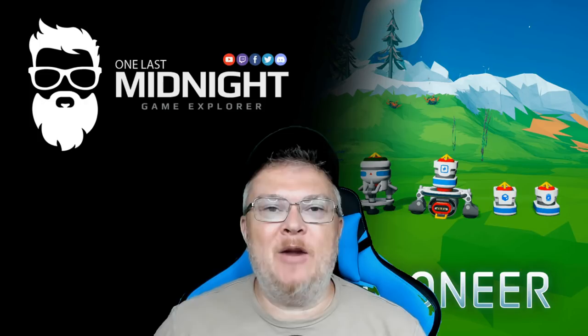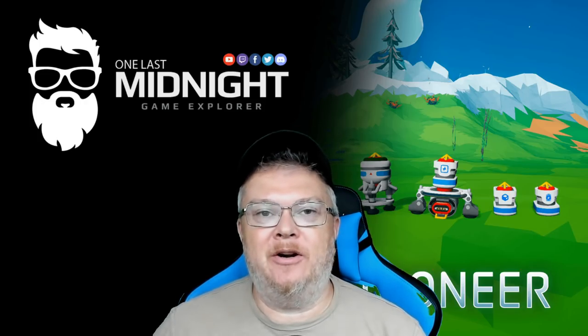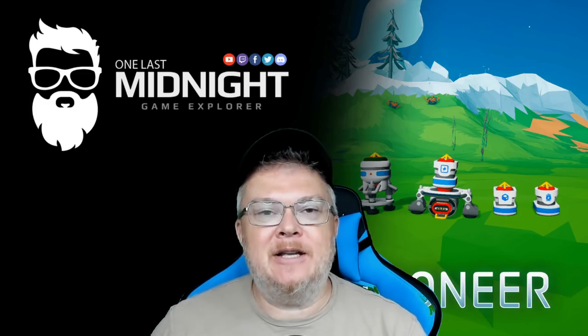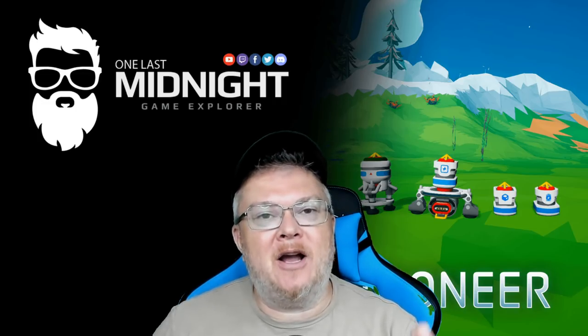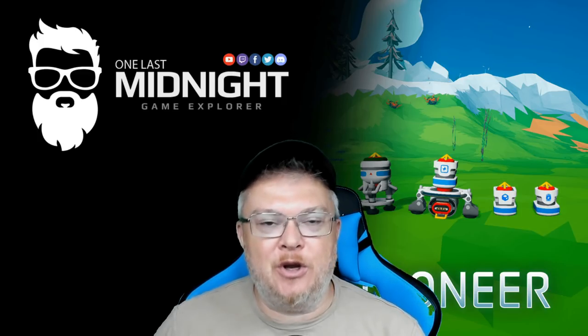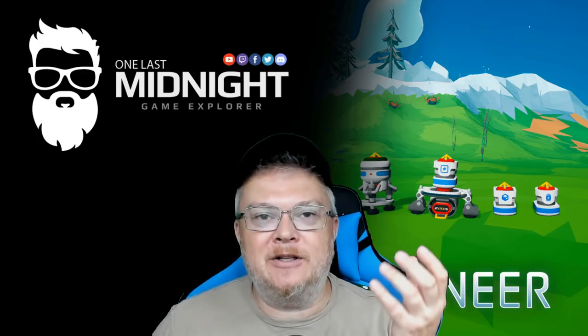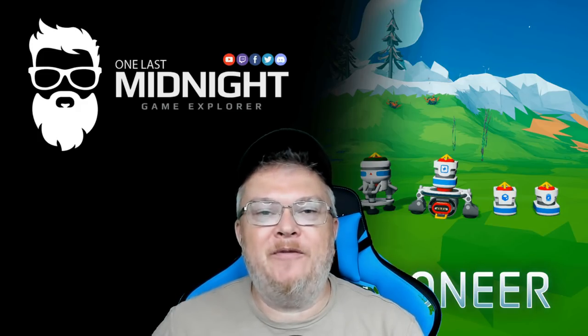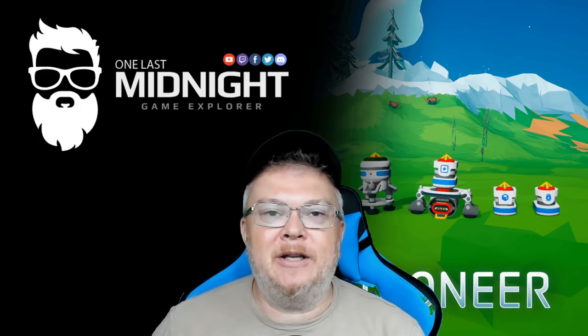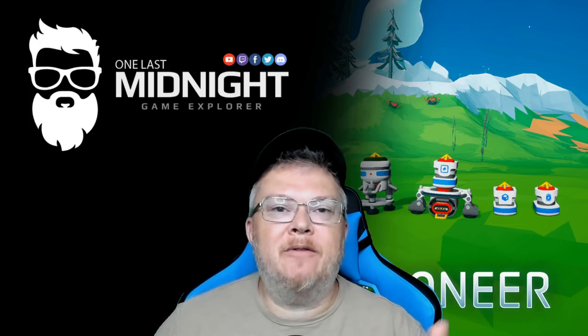Welcome back to another episode of Astroneer. Yesterday I covered the button repeater and the battery sensor, but in my fevered state I forgot to cover the last two modes of the battery sensor. This video is to rectify that problem. If you haven't seen the first video, there's a link in the description.